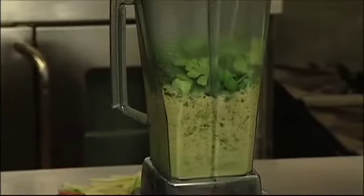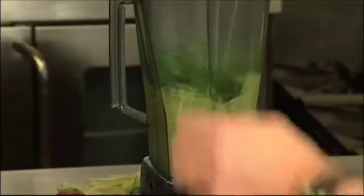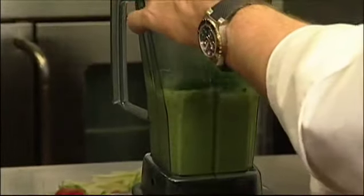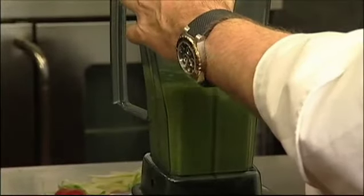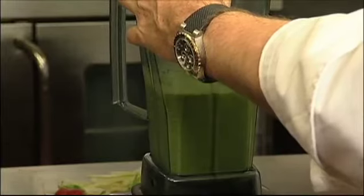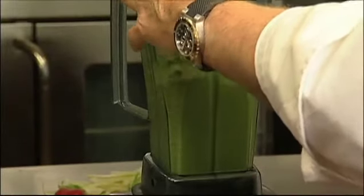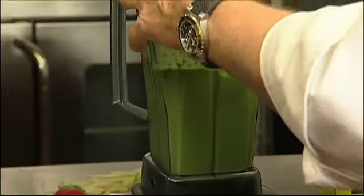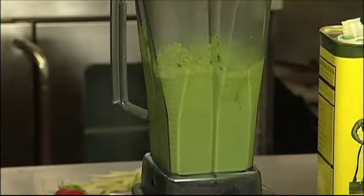Now as I turn it up, we'll get to puree that cilantro. Start drizzling in the olive oil a little at a time. You want to work quickly here, because if the blender gets too hot, you're going to cook your herbs and your herbs will turn brown.